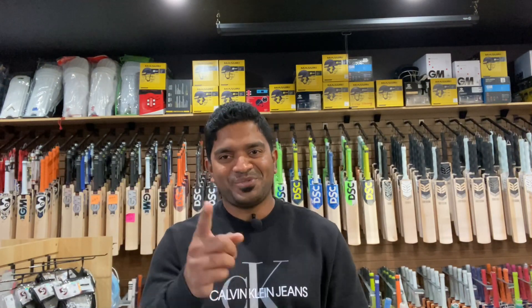That was it for this video. If you like the content we host on our channel, I would request you to smash that subscribe button. Until next time, this is Jinto signing off from US Cricket Store — redefining cricket in the US. Cheers.